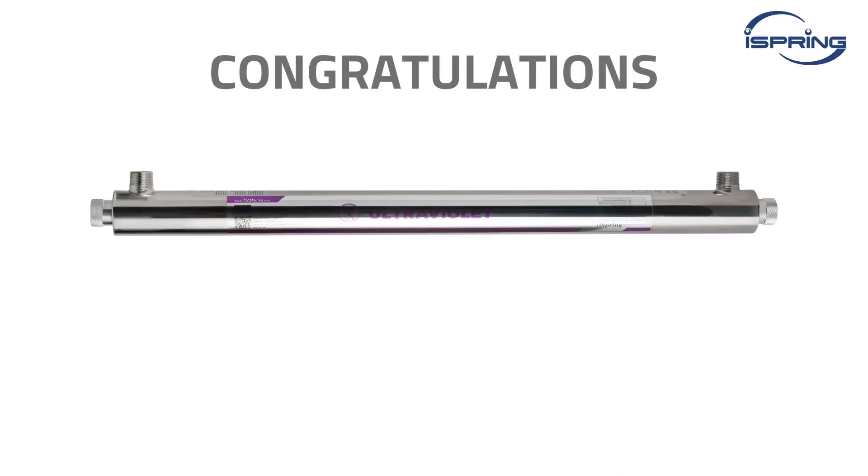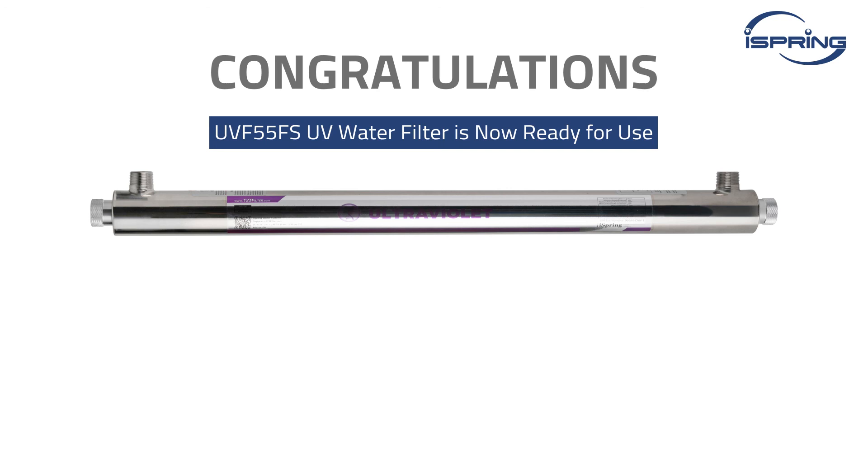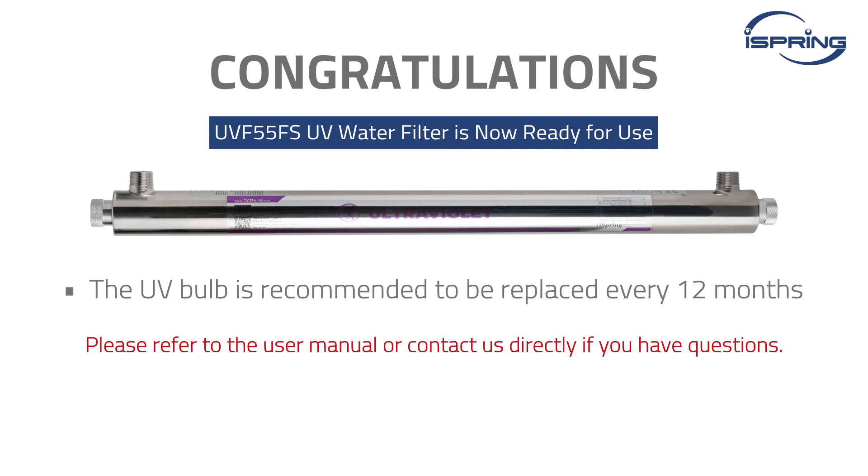Congratulations! Your iSpring UV filter is now ready for use. Please refer to the user manual or contact us directly if you have any questions. Thank you for watching.